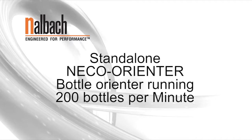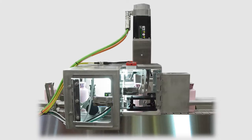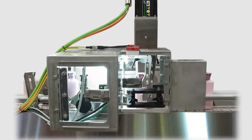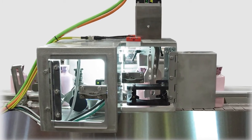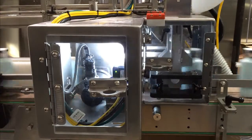Niko Orienter — Nalbach Engineering's inline 0-180 degree bottle orienter quickly, simply, and inexpensively orients bottles into a common direction.